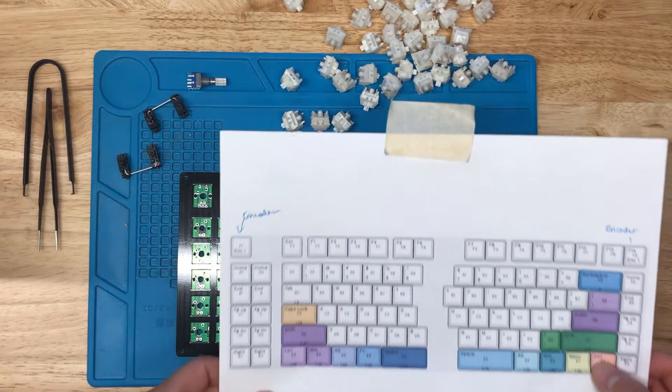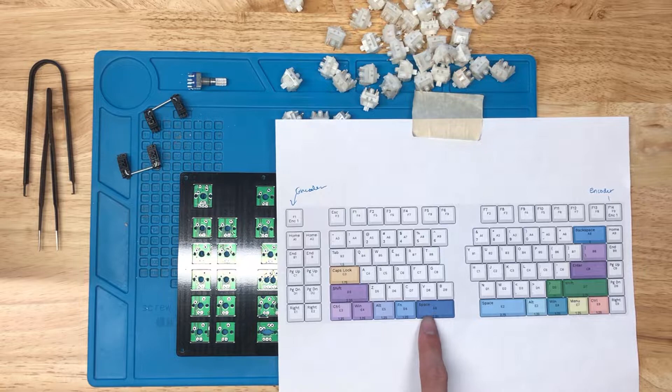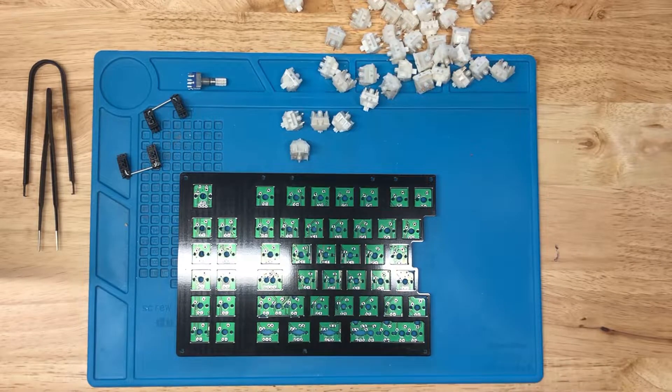Just for reference, this is the layout we're going to roll with on the left-hand side — basically a 2.25U space in the lower right corner and a shift key right there as well.